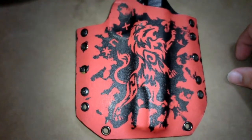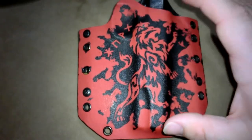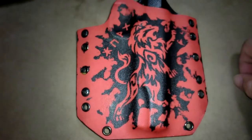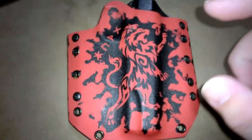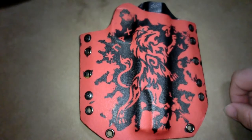So check him out if you want some stuff done. He is going to be getting into doing more designs on holsters and what not, and he also does the stocks for AR-15s. This is a Bravo Concealment Holster with Abreon Custom Graphics — thanks for watching.